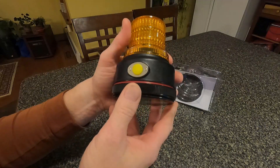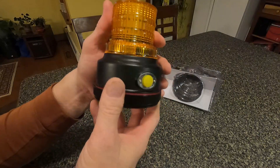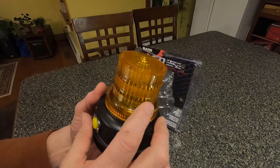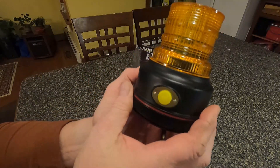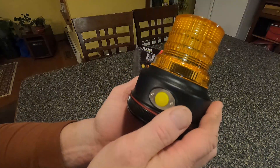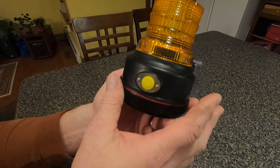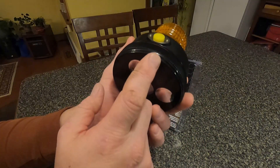It has magnets on the bottom and a switch. The D-sized batteries are already installed and there's a gasket to keep the water out. The strobe inside has a number of LEDs built in — I think it's like three sets of LEDs. It also has an automatic sensor option, so if the switch is on and it gets light out, the light will shut off, and when it gets dark again the light will come back on.